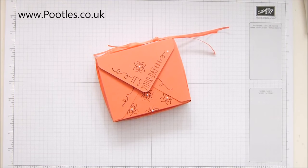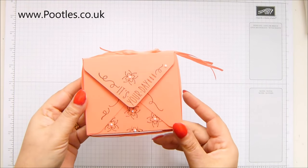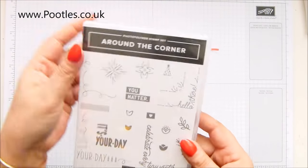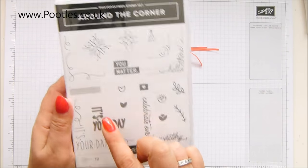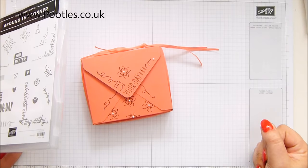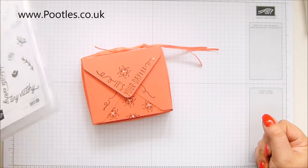Hi there, it's Sam from pootles.co.uk. Thank you very much for joining me today. Today's project is a boy box — a box for boys and it's a birthday box. This one's made with calypso coral and a brand new stamp set called Around the Corner, which I really love because it goes around the corner. I wanted to do a boy box because I live in a house full of men — four sons, one husband. I do have three female cats though.